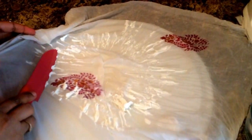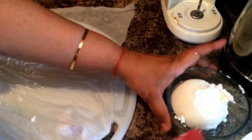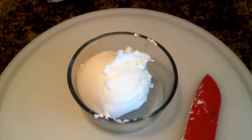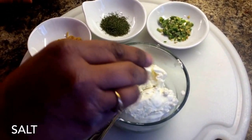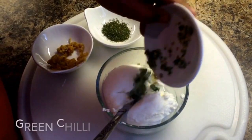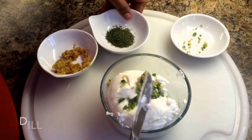I'm using about 750 grams of yogurt, and that makes a small bowl the size you are seeing here in the picture. Once the water is drained out, move the yogurt into a bowl and add whatever herbs or spices you like. Here I'm adding some salt, dill weed, green chilies, and roasted garlic.